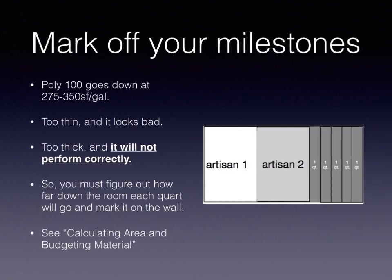On this one, it's really important to mark off your milestones — know how far that material needs to go for each kit. Poly 100, which is one of these polyurethanes, goes down at 275 to 350 square feet per gallon. It comes in a gallon-and-a-half kit, so if you multiply that by 1.5, it'll be roughly 480 square feet per kit. So if you're splitting it up, you want to mark where you need to roll to. Regardless, you have to put lines on the wall or floor as milestones so you nail the coverage. If you put it on too thin, it's going to look bad. If you put it on too thick, it will not perform correctly. There is a training module called Calculating Area and Budgeting Material where you can find more on that.